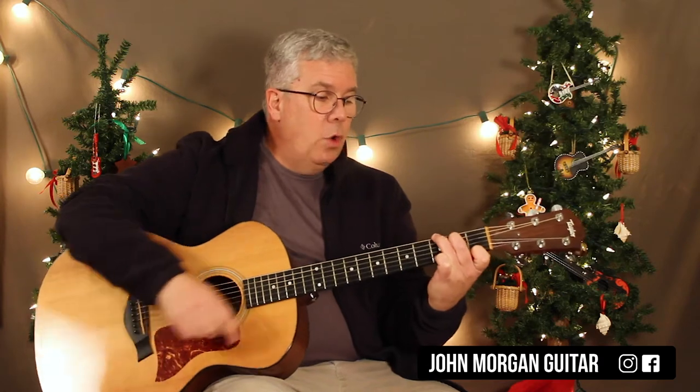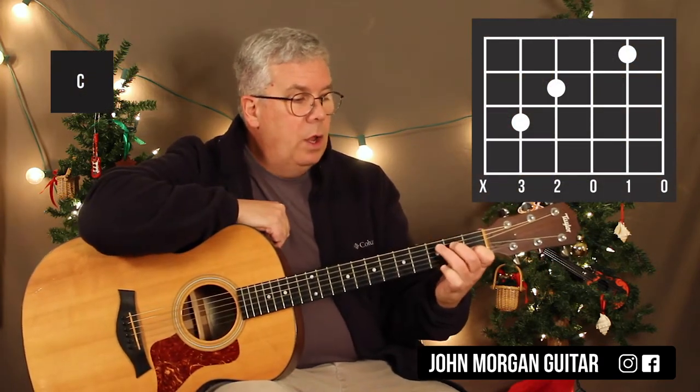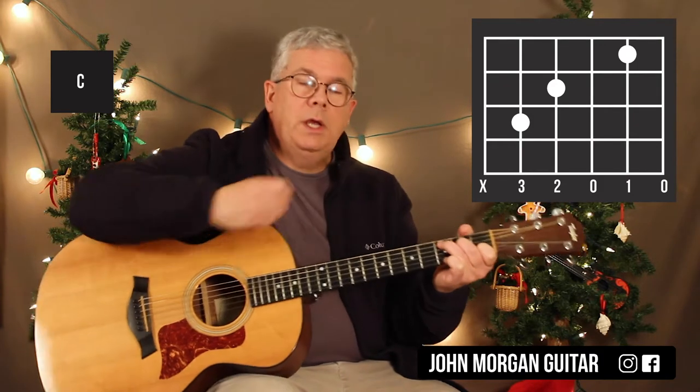Then I need a C chord, which is basically the same shape as G7, just closed in a little bit. So second string first fret, fourth string second fret, and fifth string third fret. That's my C chord.